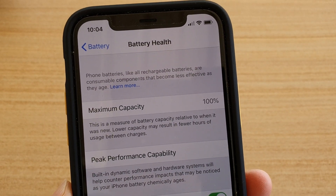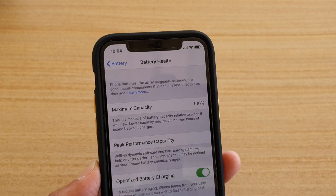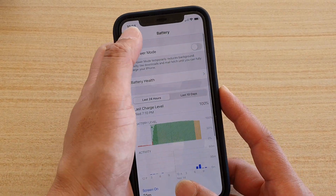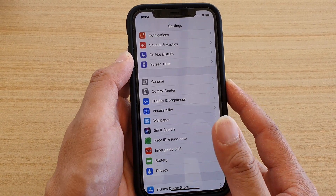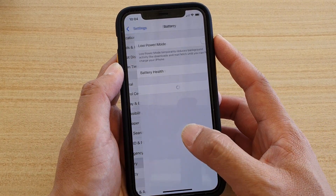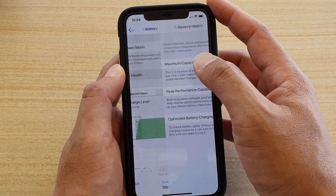How to find the battery health maximum capacity on your iPhone 11 or the 11 Pro. First, go back to your home screen by swiping up at the bottom, then tap on the settings icon, next tap on battery, then tap on battery health.